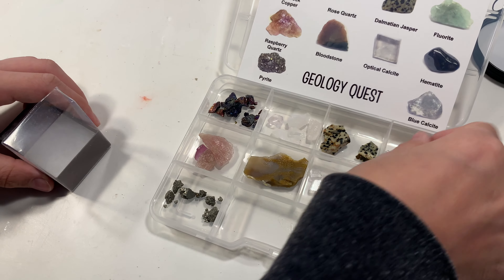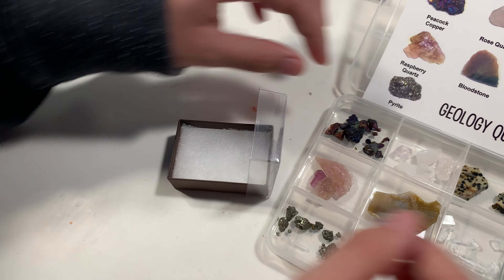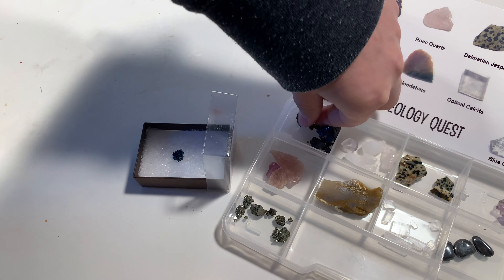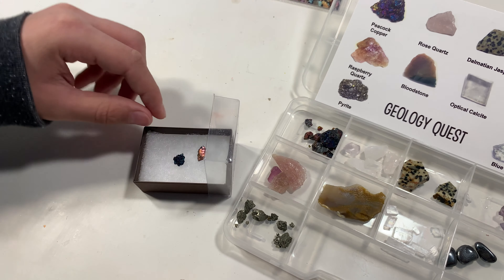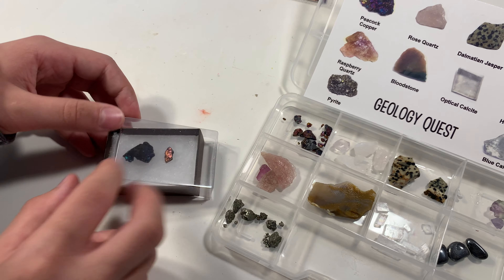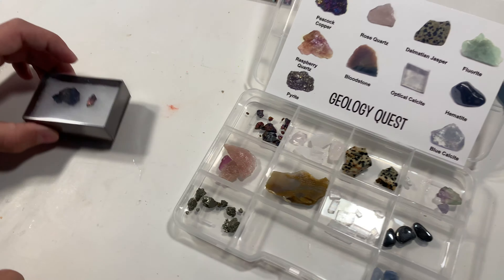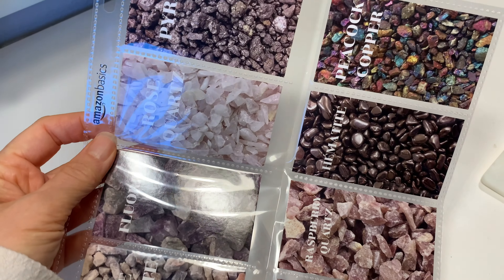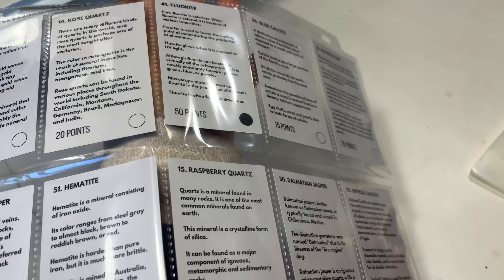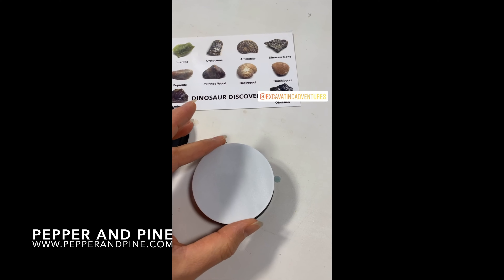We're using these kits to coordinate with some of the main lesson blocks we've done in geology and mineralogy. We also had an ocean main lesson block and we have a dinosaur unit coming up, so these kits have been a great asset to those units. I love adding our hands-on projects to them, and these cards really increase the educational value because it has all this information on the other side that you can use for your lessons.